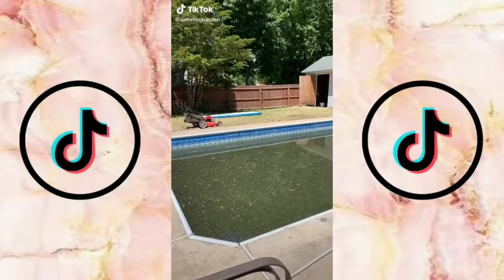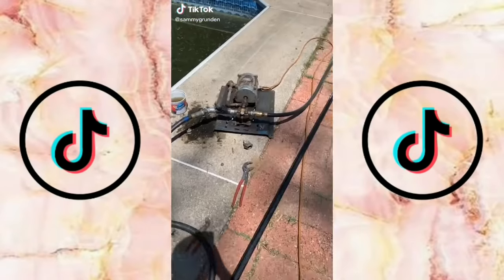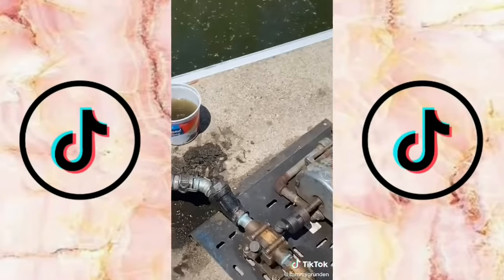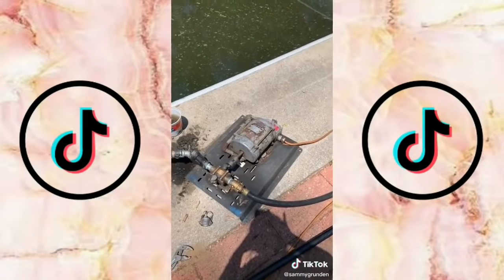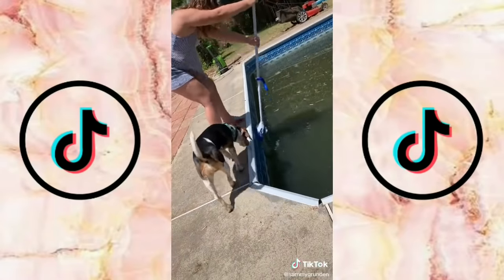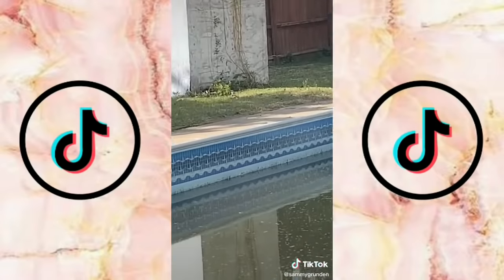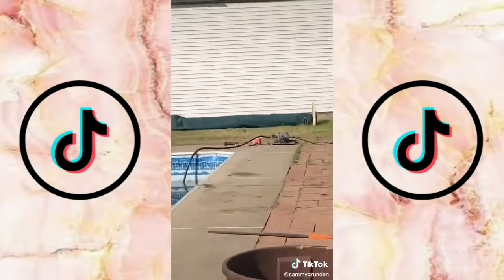I wanted to do part two while answering questions. You can't empty the entire pool of all the water or the liner will pop, because it needs the pressure of water to hold it down. So we are draining half the water and replacing it with clean water. Also, this pool wasn't opened in 10 years, but I didn't live here for all those 10 years — I just moved in this year. We are starting the filter on Tuesday, so come back for part three.